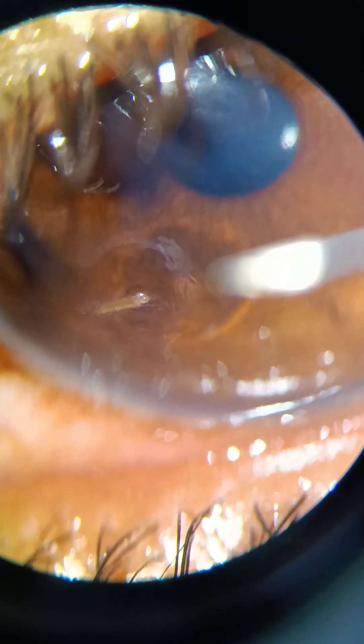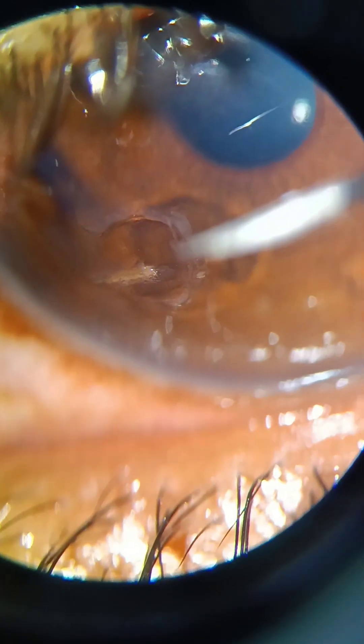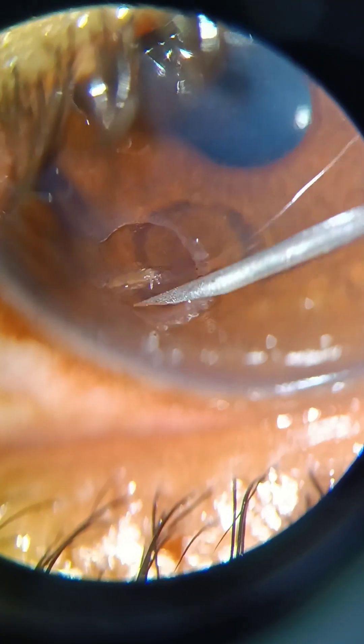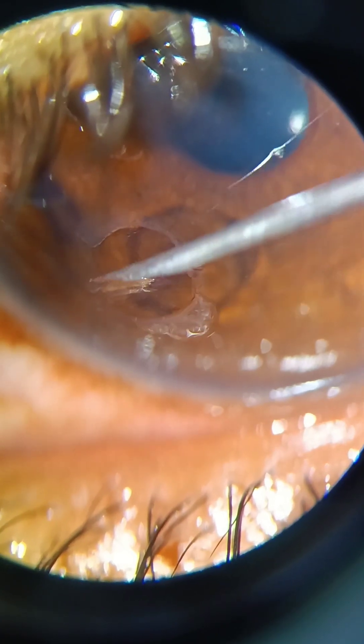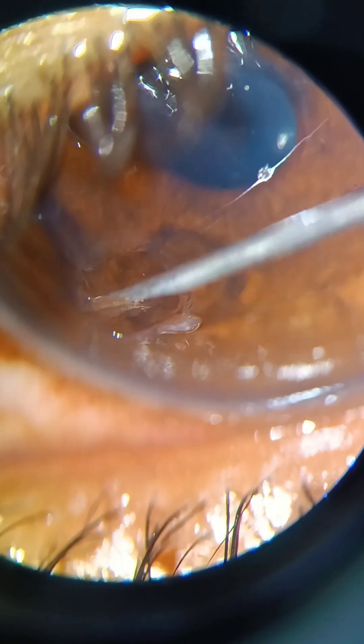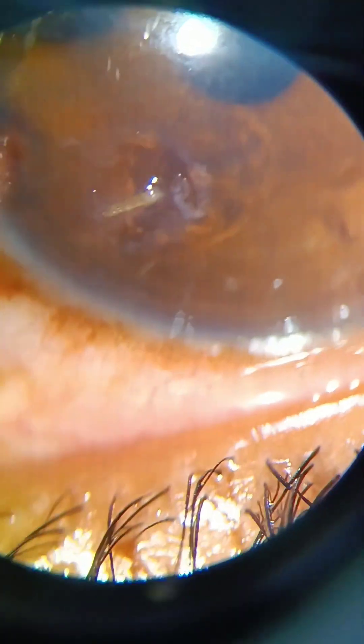I am able to remove these superficial layers of tissue. But the depth of the corneal foreign body is deeper nasally compared to the entry point — as it goes nasally, the depth increases. So I should be very careful while shaving, so as not to cut the stem of the foreign body, which would cause me to miss the stem and be unable to pull it out.